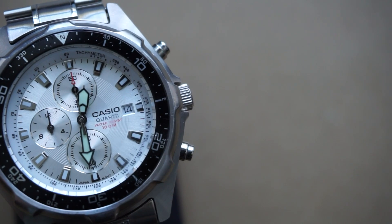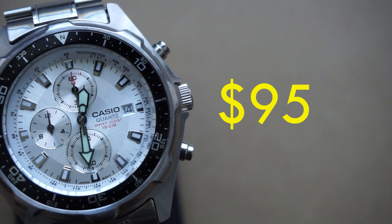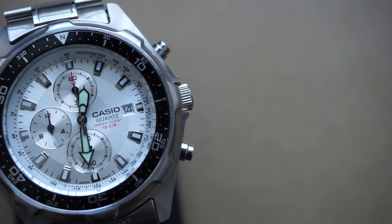Going over price, you can find this online for around $95. However, just be aware that this model is getting more and more difficult to find.